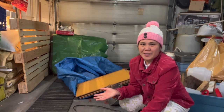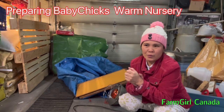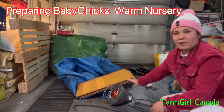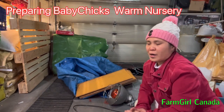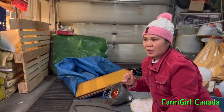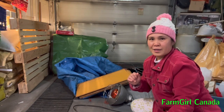Hello world, welcome back to Farm Girl Canada YouTube channel! Today I'm going to show you how I prepare the brooder hood for the chicks to make them feel at home when we pick up the new chicks. I have everything we need here behind me — the hood, the wall, the tarp, the lights, and the shavings. We're picking up 104 chicks tomorrow and we need to make a room to keep them warm and safe.